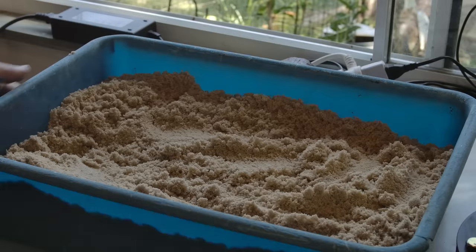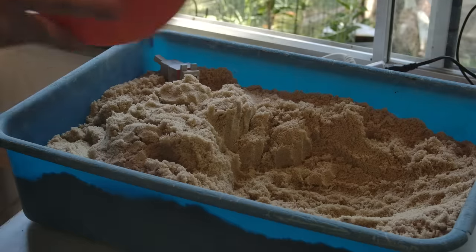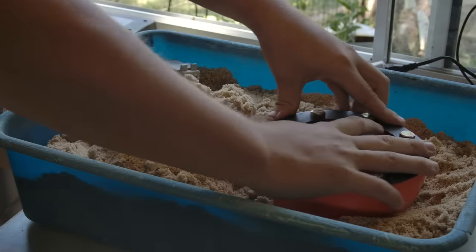I prepare a box of sand to support the prints during the pour. I don't think this is needed, but it cost me nothing, so better to be safe than sorry.